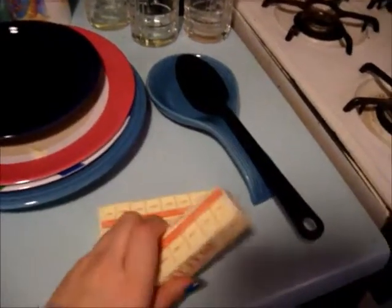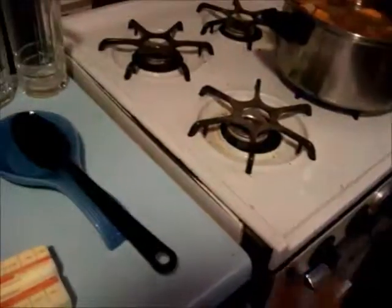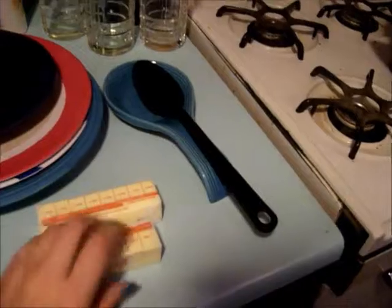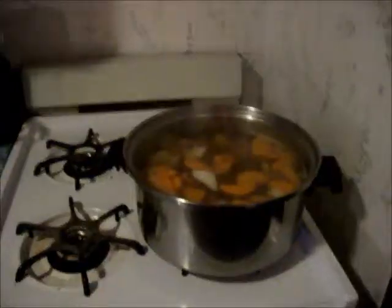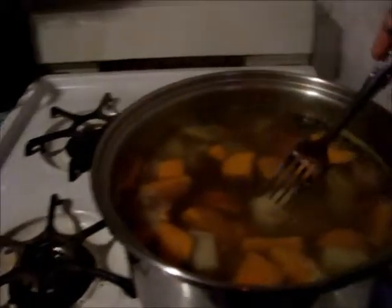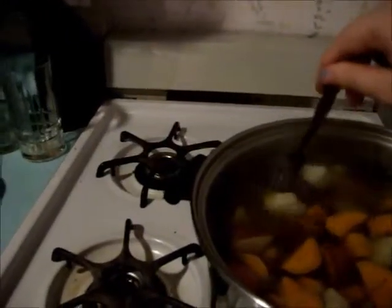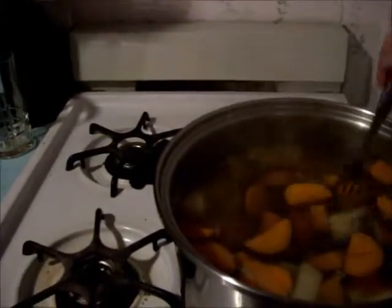I like to keep my butter out — just get it out and set it on the counter while I'm waiting for all of this to be done, so that it's softer and easier to incorporate into the potatoes. So it's been about 45 minutes and I think I ended up cutting my sweet potatoes a little small because they're kind of falling apart. If you see, a sweet potato is easily pierced, and the red skin ones are the same way. If you can pierce the side with the skin then you're probably better off.